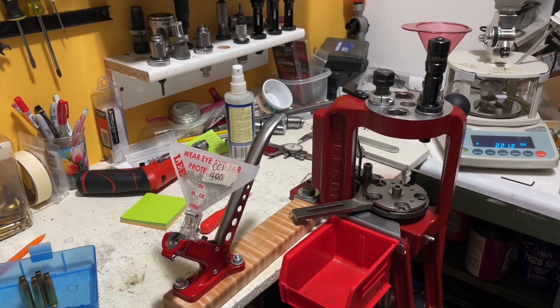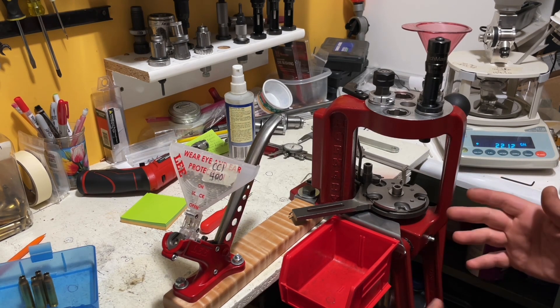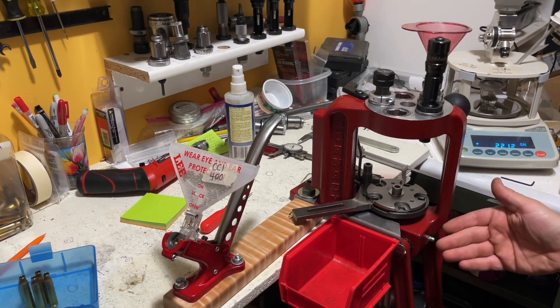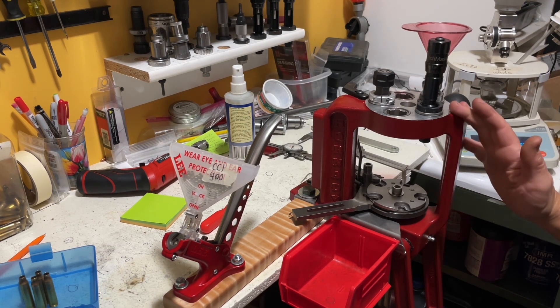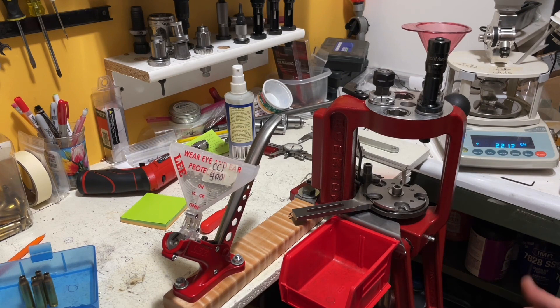Welcome back to my channel. If you guys have ever run into the problem of getting powder spillage while using an auto-indexing progressive press, this is a little workaround that I've found that's working good for me, at least with this particular press, the Hornady AP. I'll show you what I'm doing here.